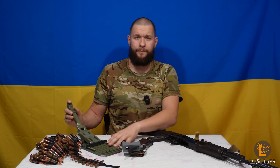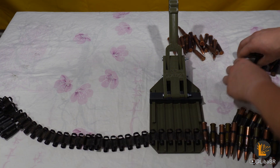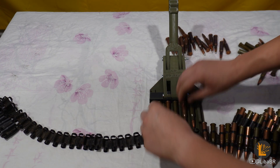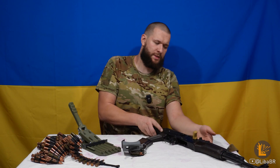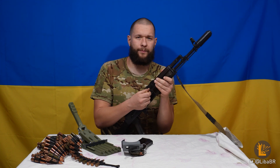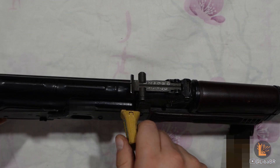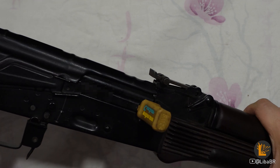Також на сайті є заряджувальні стрічки для ПКМа. Дуже зручна річ – вона не тільки суттєво прискорює процес заряджання, а й не дає вставити патрон неправильно, не до кінця його дославши. Є накладки на ручку затворної рами, які збільшують її розмір, тим самим додають зручності у використанні.